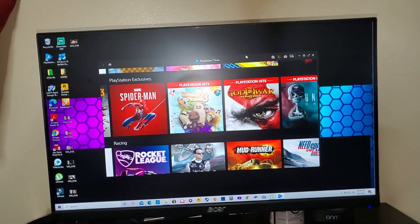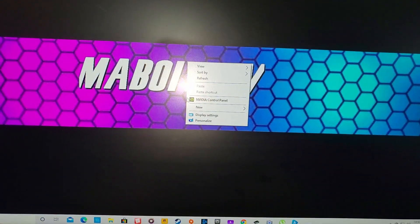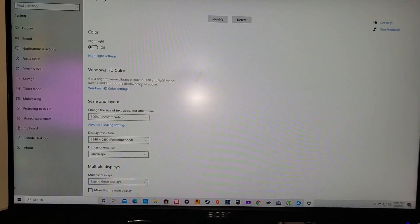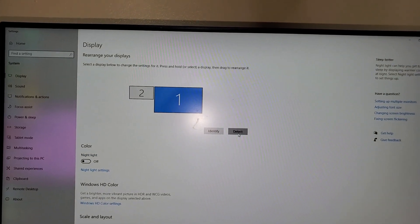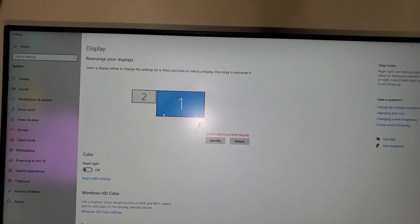What you do is go over to your PC, right-click on the desktop, and go to Display Settings. If for whatever reason yours doesn't detect, all you have to do is tell it to detect. If it doesn't detect, just hit Detect. Mine is already detected.